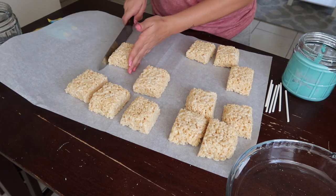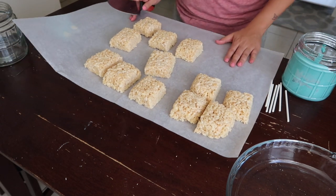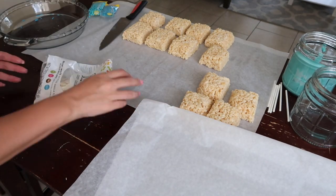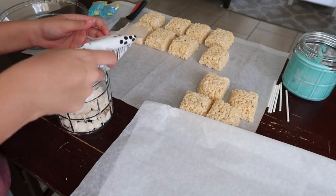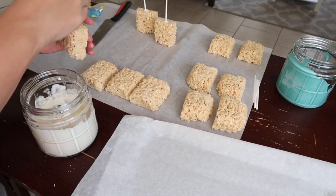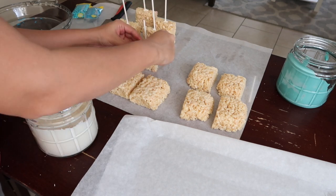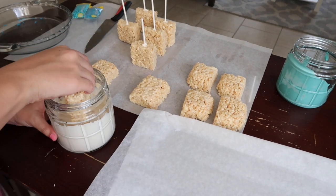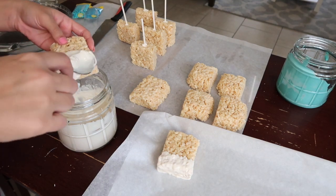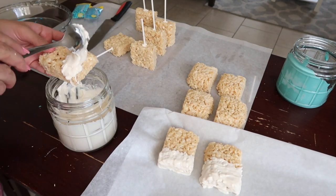I ended up doing two ways with these treats: some without sticks, and the others as rice krispie treat pops. For the pops, I dipped the stick into the chocolate first — just like cake pops. For the white chocolate, I put it in the microwave at defrost for a minute and 30 seconds, but it still came out a little chunky. I was a bit lazy and didn't fully dip them — I just grabbed a spoon and spread the chocolate halfway across the rice krispie treats.